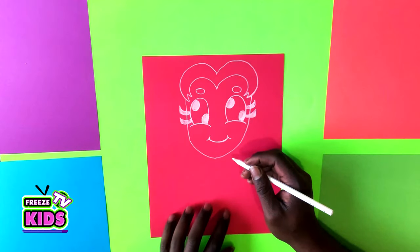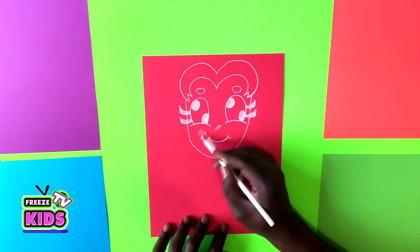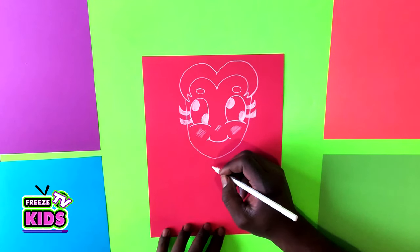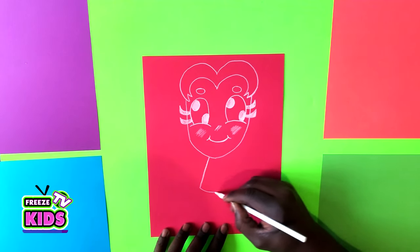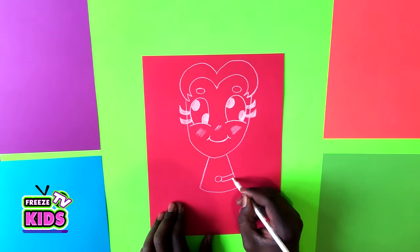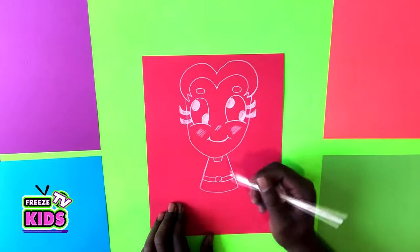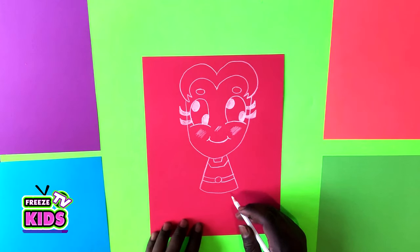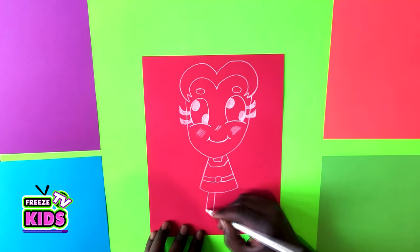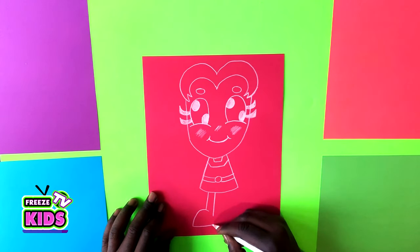Now we're just going to add in three little lines here and some rosy cheeks. Then we're going to draw her dress — a little dress like this here, a little circle over here, and go to the top of her shirt.